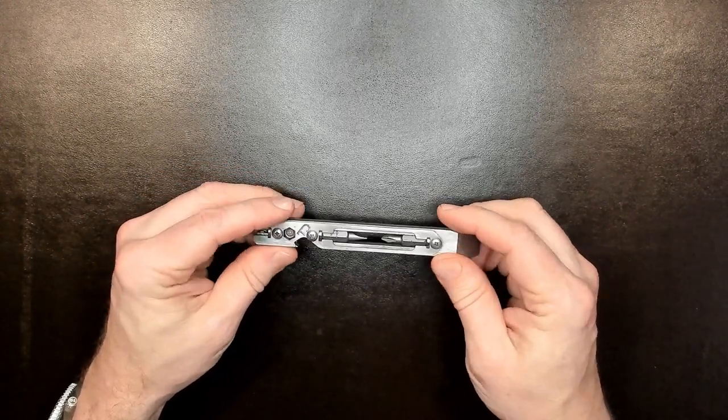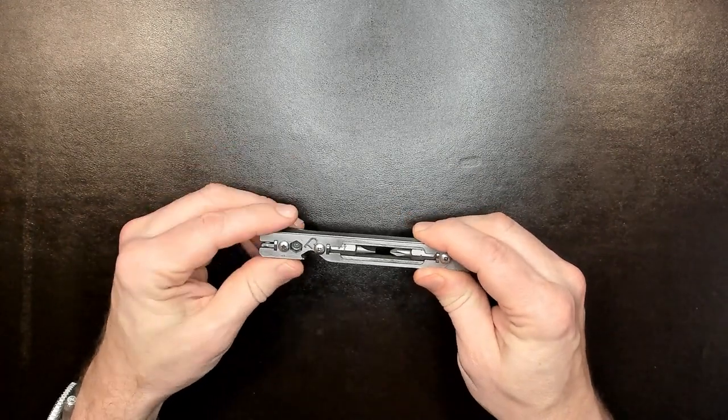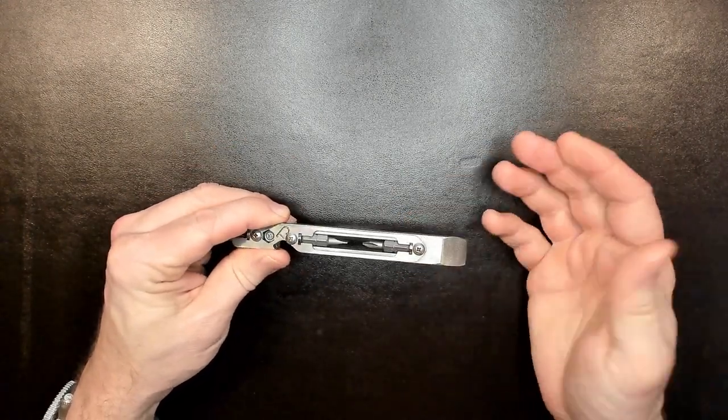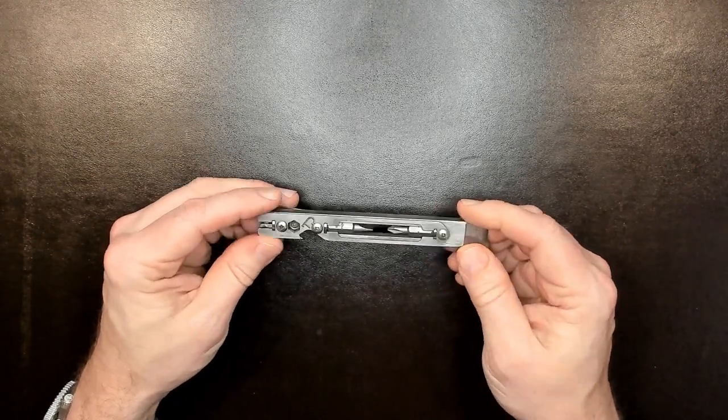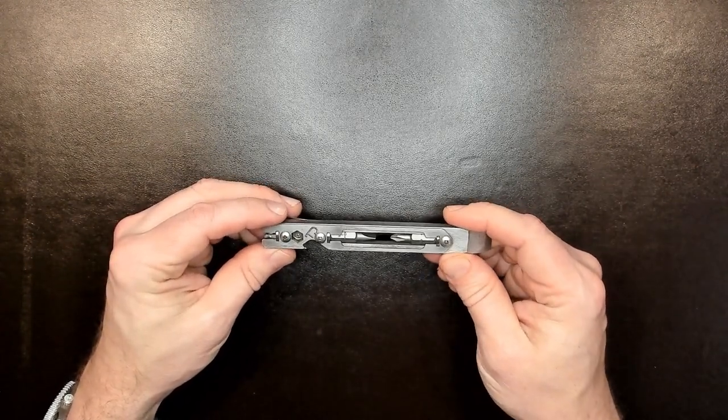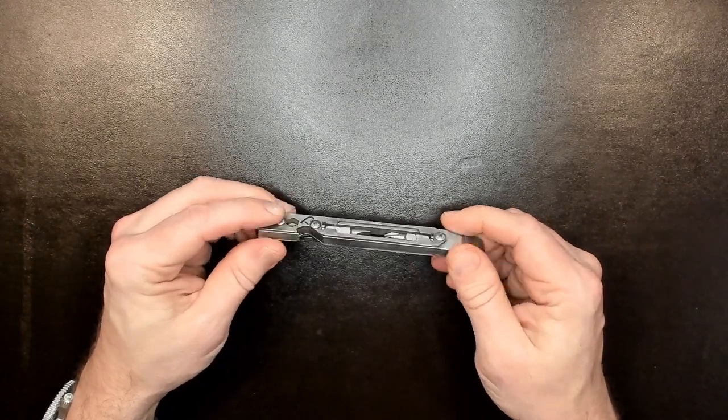I don't even reach for my multi-tool whenever I'm looking for a screwdriver on a day-to-day basis, which is one of the more common tools I use, especially seeing how I have kids — and that means I'm constantly opening battery compartments of various sorts.